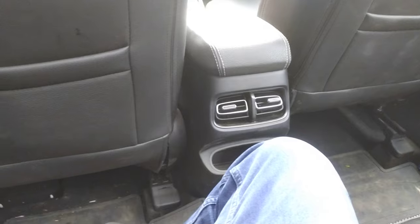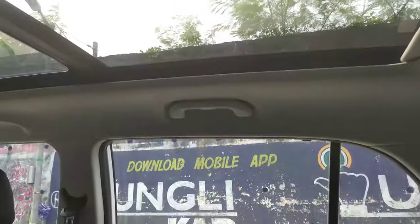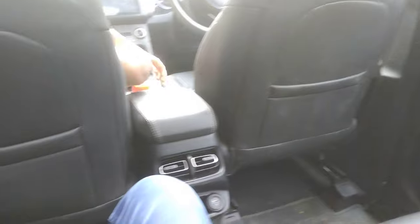On the SX Executive model, you will also get window blinds. You have to focus on the comfort — you can also use the blinds. And this is a very big sunroof. This seat is very comfortable.